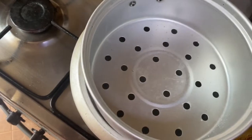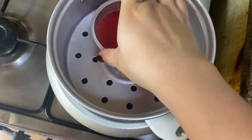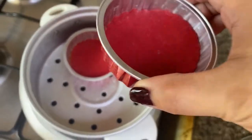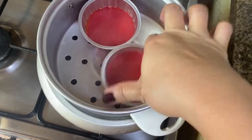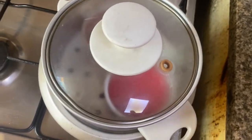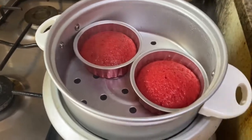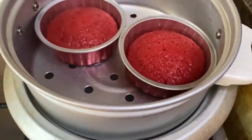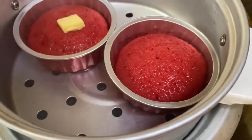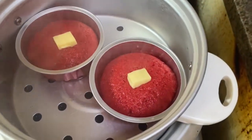Ilagay ang tubig. Ilagay nyo ang inyong strainer. Ipalo ang puto — si kulay red. Kulay red din ang lalagayan dahil paborito ng inyong lingkod ang kulay red. So, takpan at hintayin na siya na maluto. Check natin, guys — nalagyan natin siya ng cheese para mag-melt siya ng cheese sa puto.